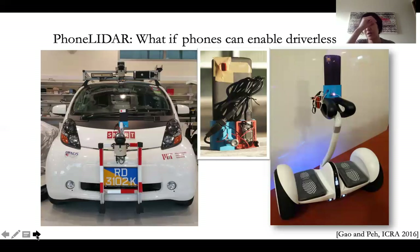Here I'm going to highlight one particular application we looked at on phones several years back when I was still at MIT. This was basically looking at how we could use software running on phones to enable driverless vehicles.